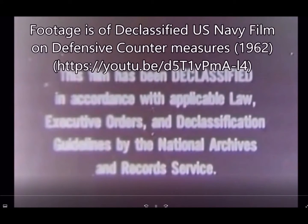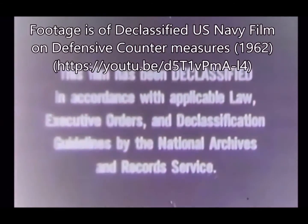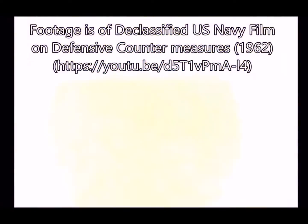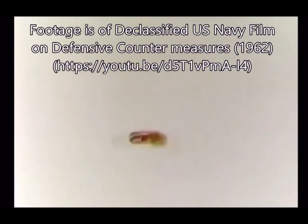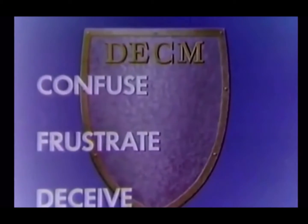Hi guys, GhostDog here. Some people have asked me recently about how ECM works in Falcon BMS, so I thought I'd show you. I found this video on YouTube — it's a US Navy 1962 declassified video on ECM — so let me explain a little bit about how it works and how you're going to use it in Falcon BMS.